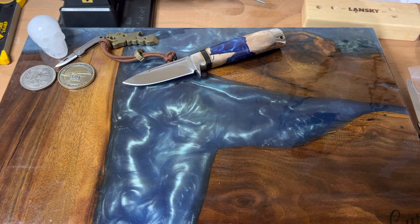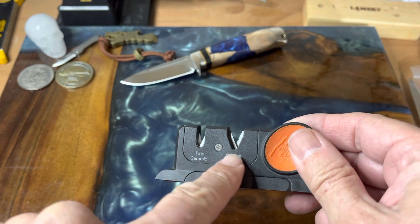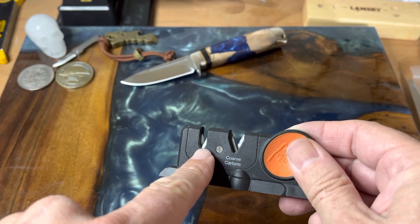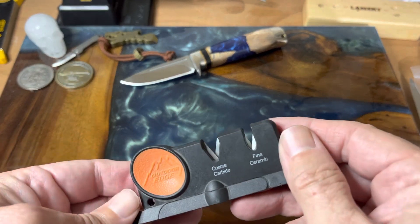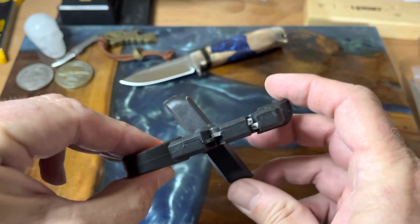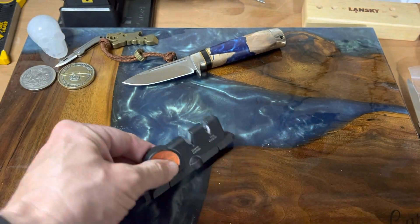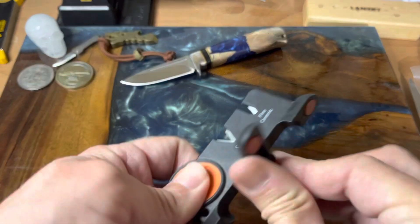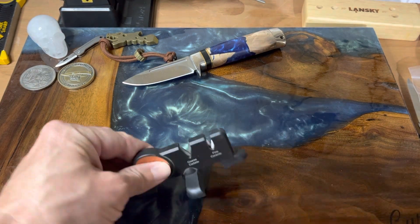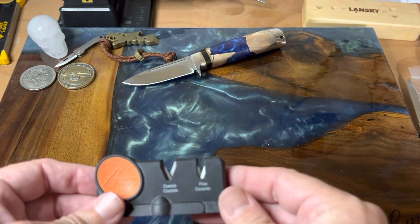I know a lot of people get mad about pull-through sharpeners, but I liked this one because it has ceramic rods in it. I don't really use the coarse carbide side, but I do use the ceramic rods, and I use this one in the kitchen. This is from Outdoor Edge - they call it the X system because the base turns, so you get a nice solid base with rubber feet. For in the kitchen, just pulling it on the ceramic is a pretty good deal. That would be my exception to pull-through sharpeners - if you can find one with ceramic rods, that's not too bad.